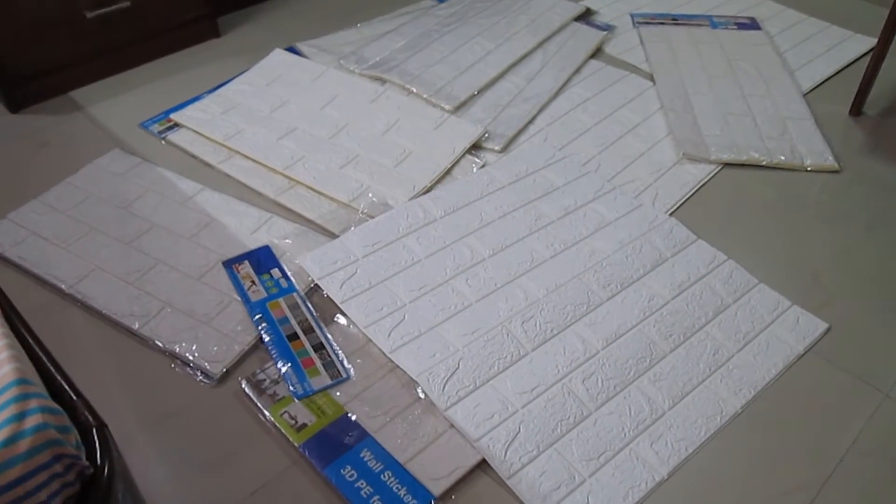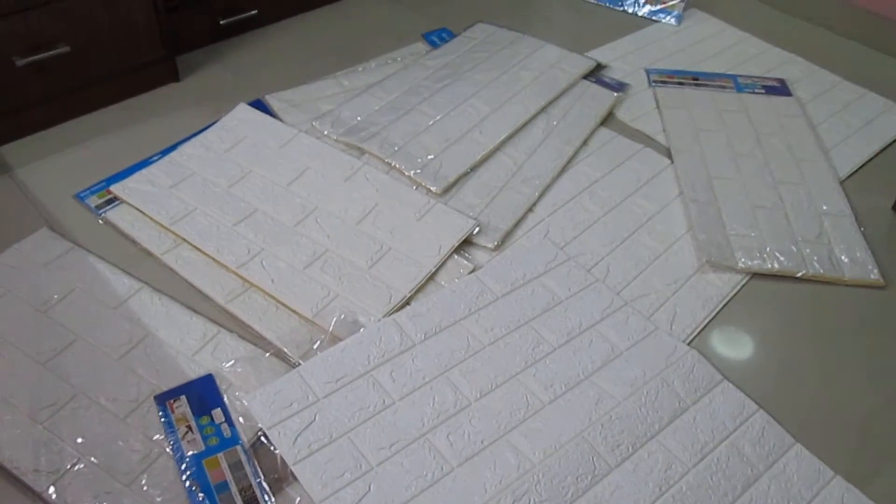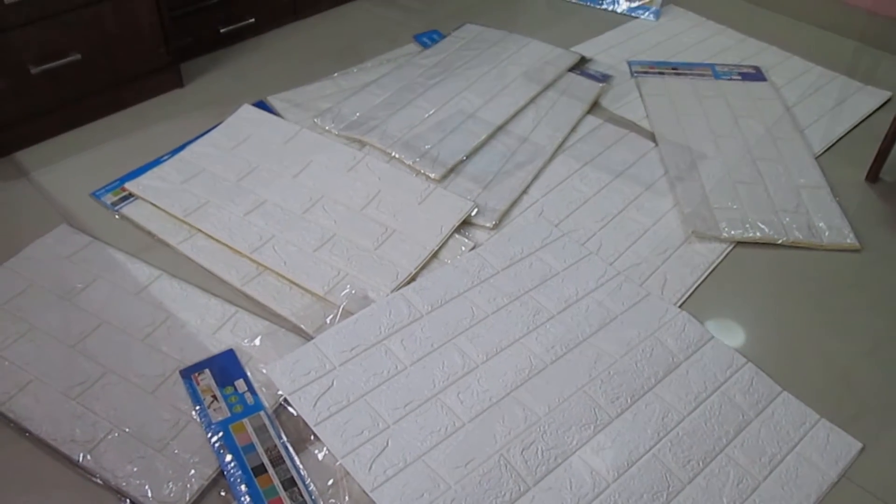These are the wallpapers from Amazon. I think I got a decent deal — I will make sure to link it in the description box, so do check it out. I will also link the frames.